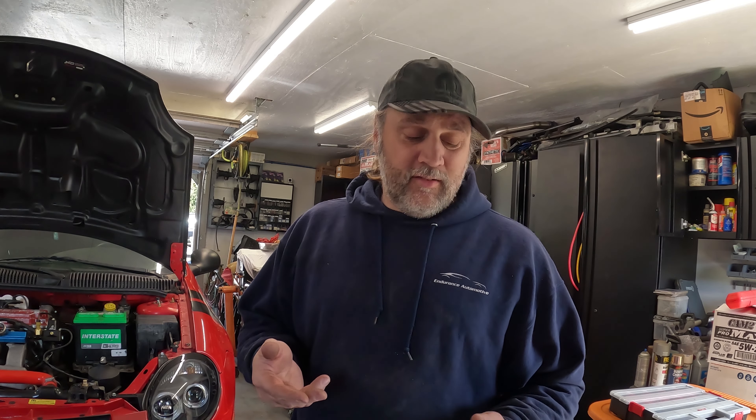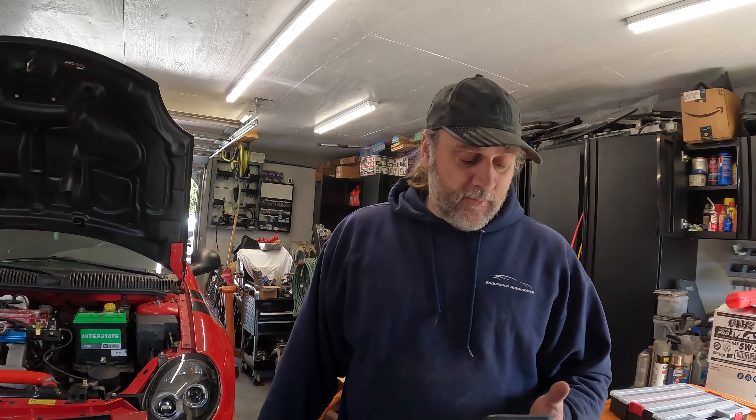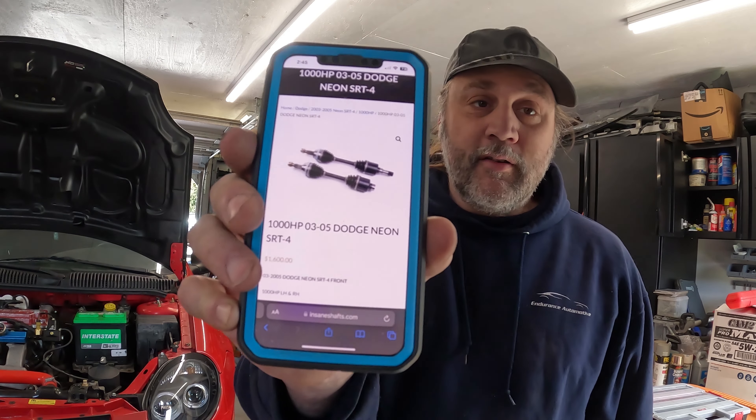Just to go over real quick — there are options like the DCR ones, and DDS makes some too. I've seen the Stage 3 and Stage 5 axles from them. I've never ran anything and broke anything, it was never a problem for me — but this car we're planning to be somewhere in the 700 horsepower range, so we ended up ordering a set of these.